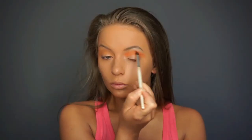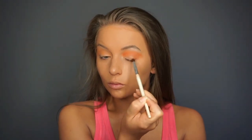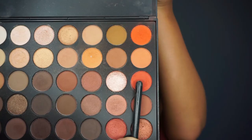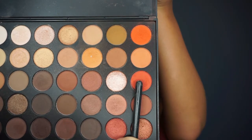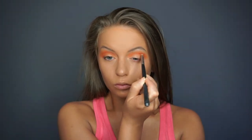I took my e.l.f. blending brush into the medium orange shade and again I am building that into the crease. Then you are going to see me take my pencil brush and go into the very dark burnt orange shade and apply that to the crease as well. Every single shade I am trying to apply a little more precisely than the previous shadow, so we have a very nice gradient effect on the eyes.